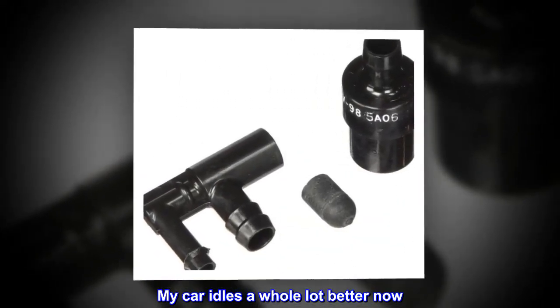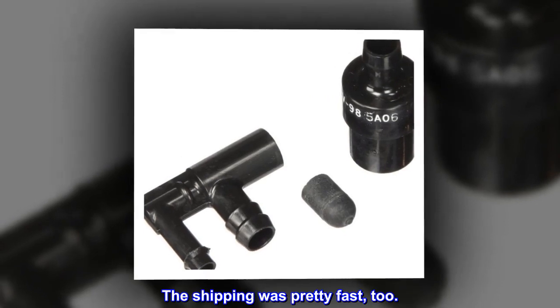It doesn't take but a few minutes to do the swap. My car idles a whole lot better now. The shipping was pretty fast too.